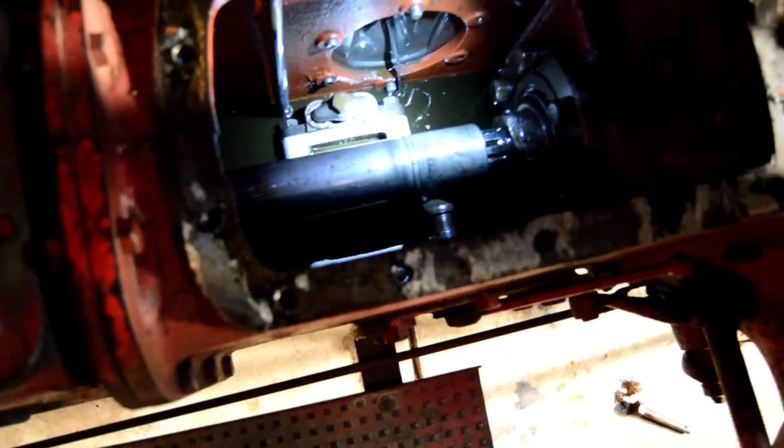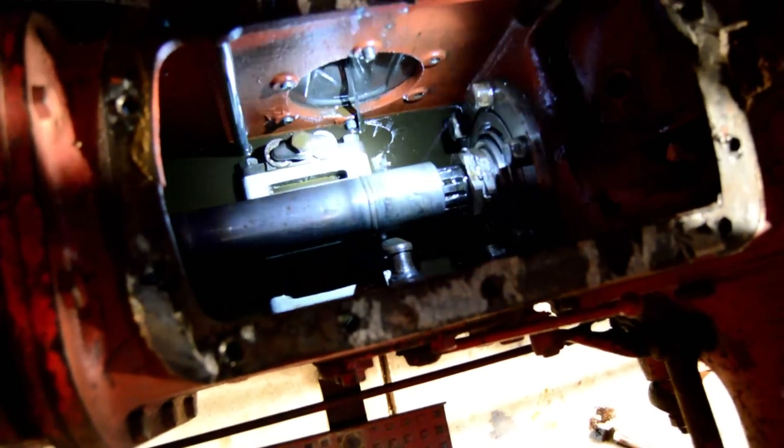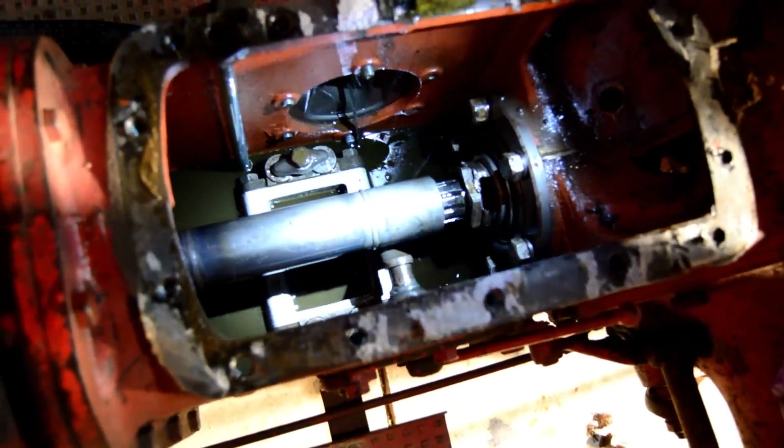We're going to take this plate off here to get to the hydraulic relief valve, which I don't see right off. But once we drain this fluid we probably will see it.